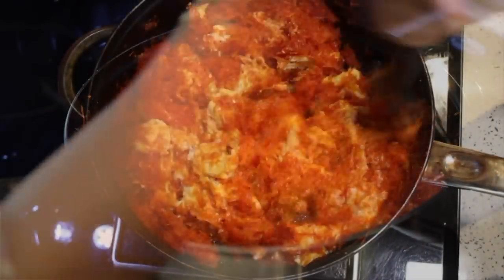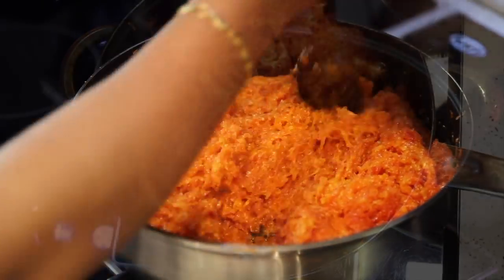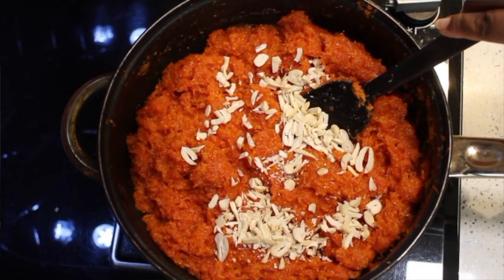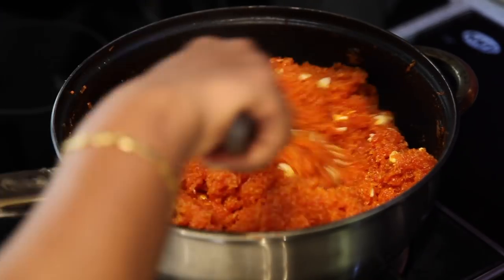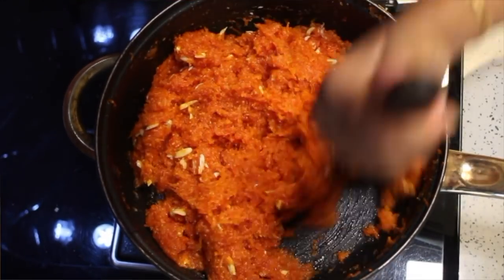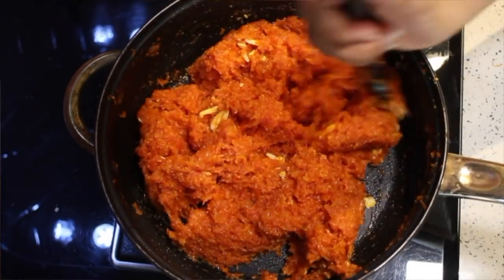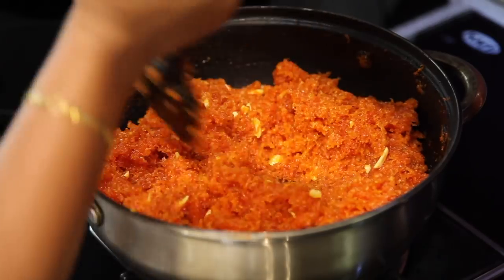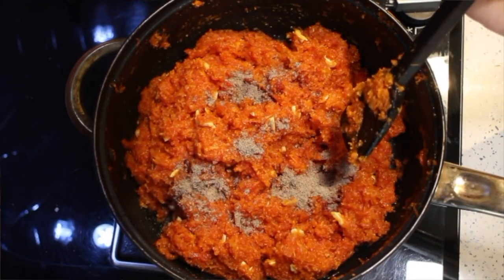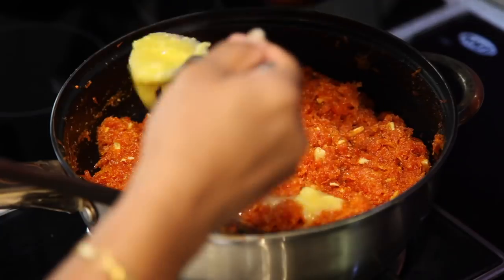It may stick to the bottom or even burn, so keep stirring. Now add chopped cashews and continue to stir. Add cardamom powder into it. After stirring for a minute, add the remaining ghee into it.